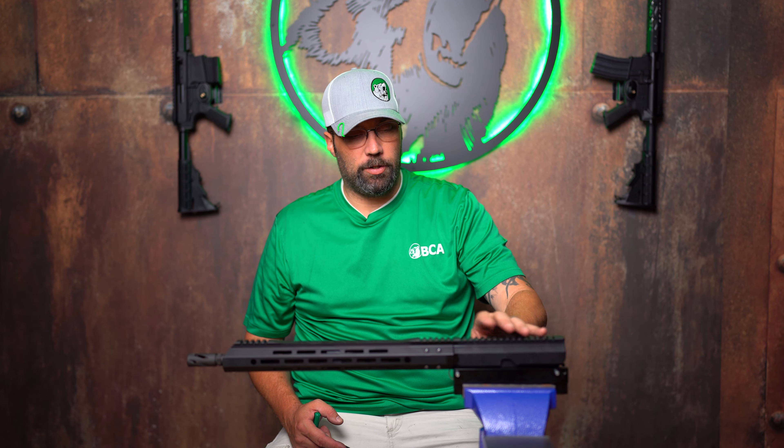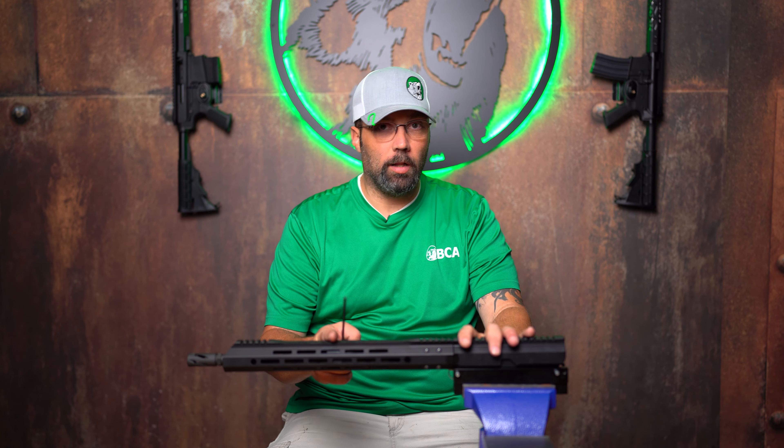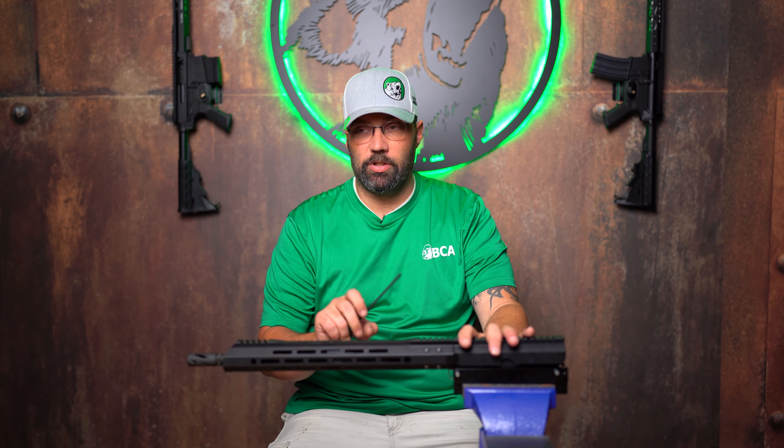A little bit different than your DI system — in the direct impingement system all the gas blows back in here, so all the carbon, unburned powder, and what have you blows back into the receiver, so that's where you do most of your cleaning. With the GPX gas piston system we offer here at Bear Creek Arsenal, it's all at the gas block — all of the extra stuff and junk is expelled out of the gas block. So that's what I'm going to show you how to clean today.